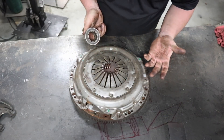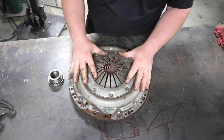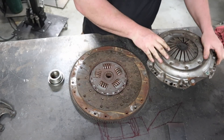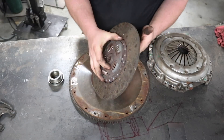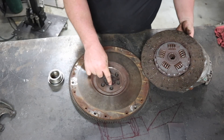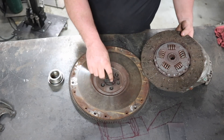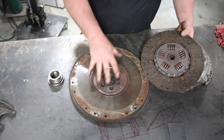So the simple basic components: throwout bearing, pressure plate, clutch disc, flywheel right here, and then you're going to have a pilot bearing here — which we do not have, it could be a bushing or bearing — but it goes here, it's still in the engine. So these are your main components.